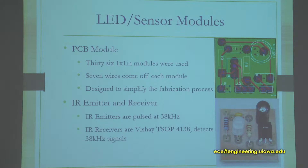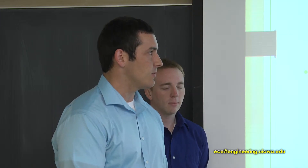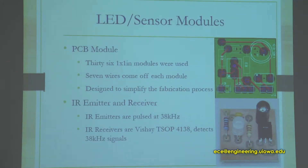The PCB modules — everything was done in Multisim. They are one-by-one-inch modules containing seven components, with seven lines coming off. On J3 you have power ground, J2 you have the RGB, and J1 connects to the IR diode and the IR receiver. The reason we decided to build the sensors on PCBs was to save time. We built one PCB and were able to mass produce and install everything.